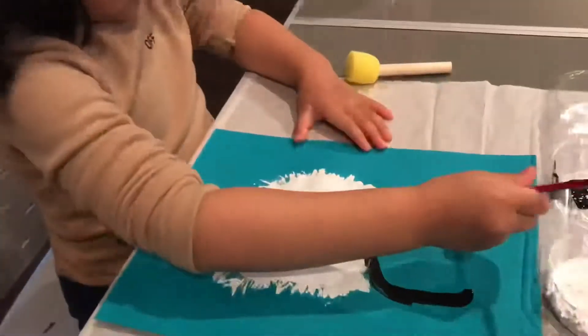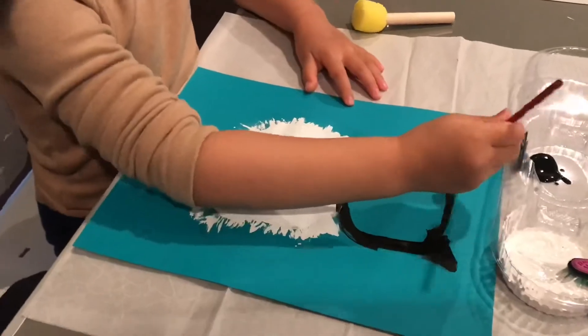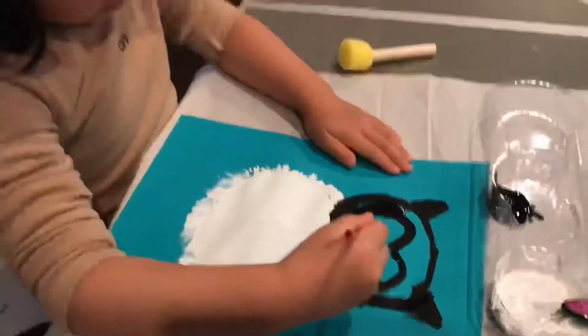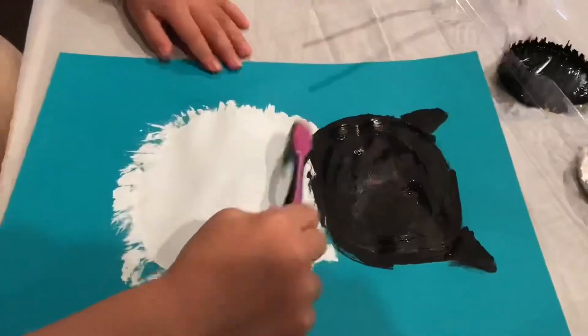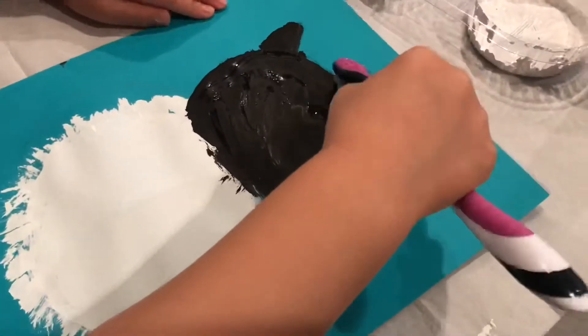It's time to draw the head. We use the black painting. Again we use the toothbrush to make the fuzzy feathers.